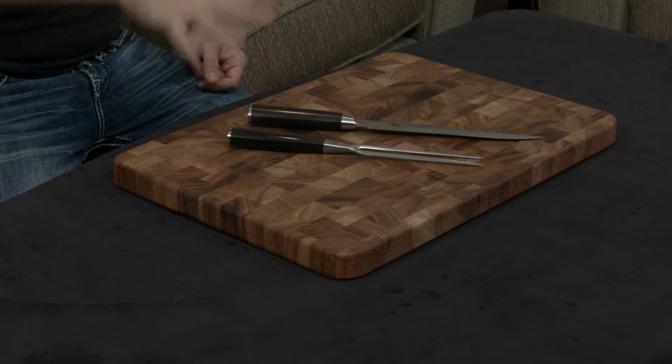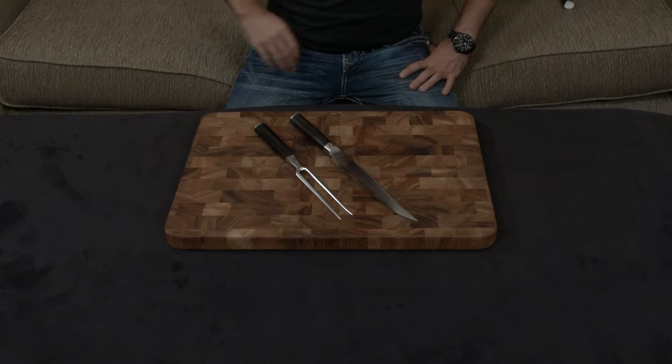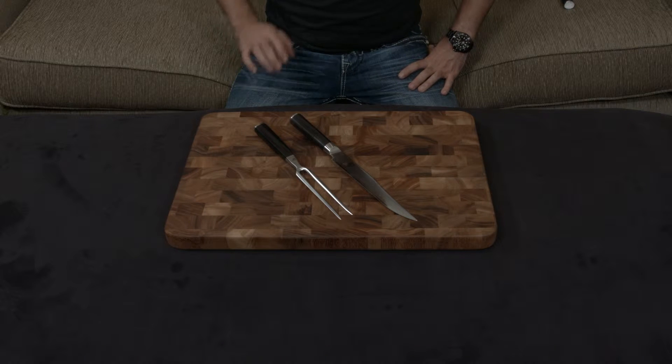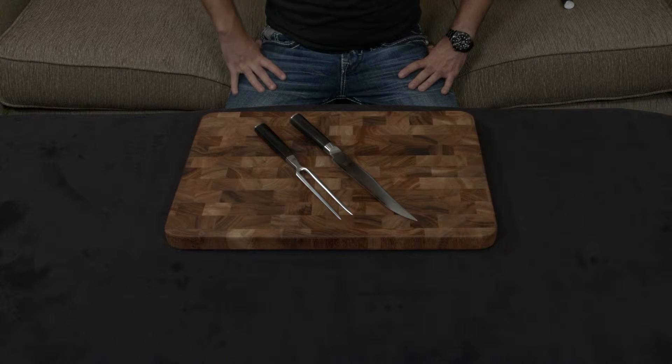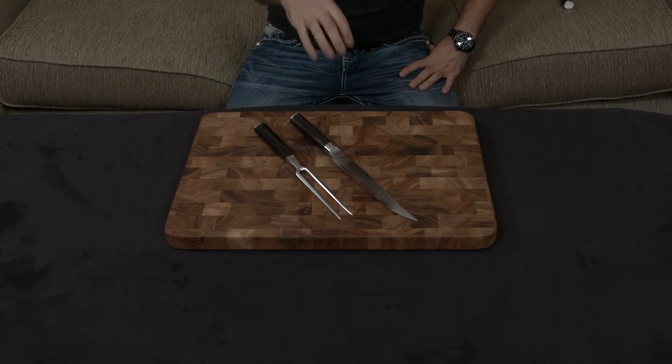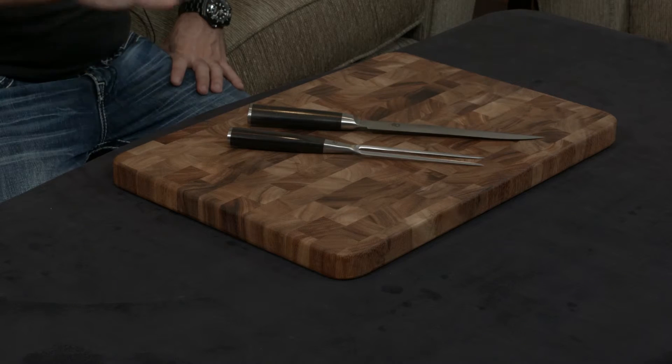I want to discuss exactly why Shun Classic knives are so highly regarded and considered the golden standard in the knife-making world. First, they use VG-Max steel, which is actually superior in every way to VG-10 steel — which is already the golden standard for steels. It is harder, more resilient, and holds an edge even better than VG-10.